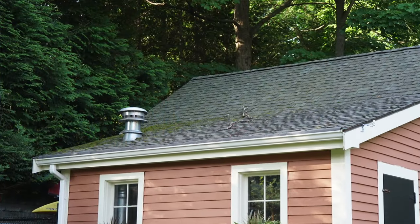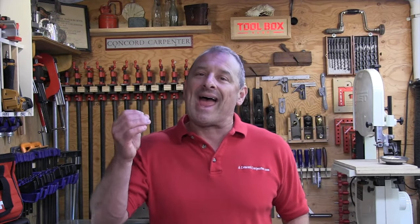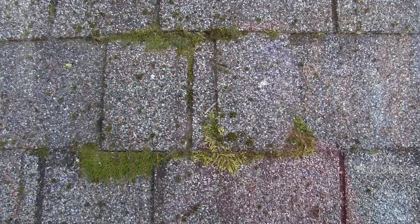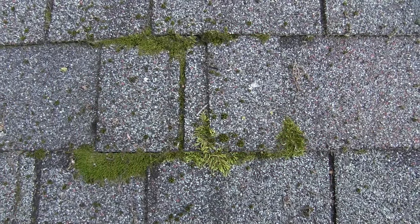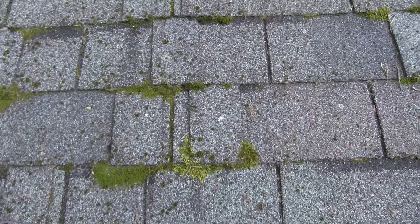The question is: can moss damage your shingles? Yes, it can. Moss actually can beat up your shingles over time and basically reduce their longevity and performance. As the moss grows, it attaches to the shingles — a lot of times along the lips of the shingles — and it lifts those leading edges. As the shingles lift and curl upward, they're at an increased risk for tearing off due to high winds.